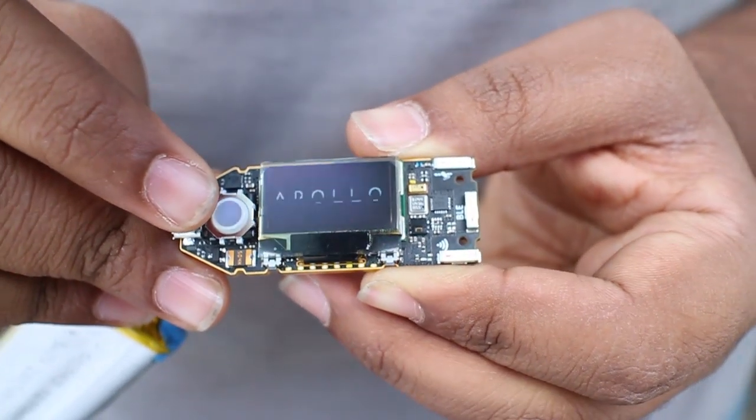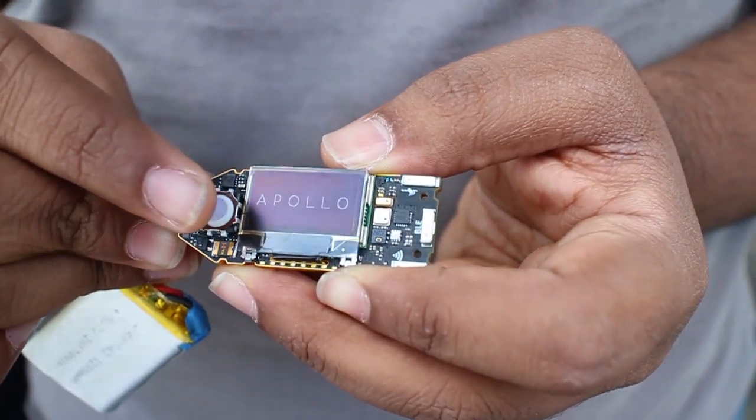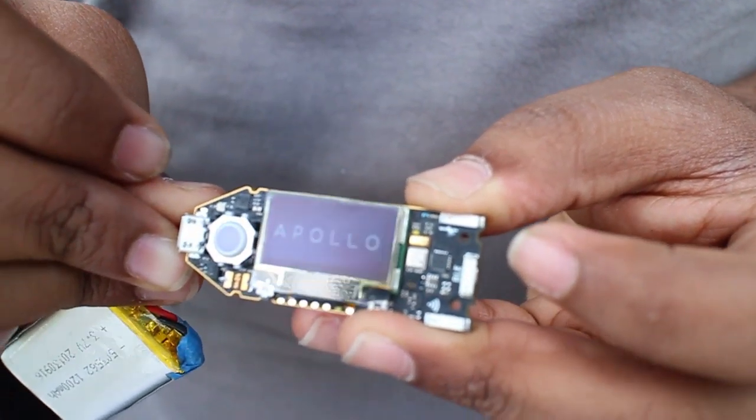It also has Bluetooth and Wi-Fi for comms. So right out of the box, it is an internet of things device — it can communicate with other modules, it can network. It also has an SD card slot so you can log data on an SD card. It has a beautiful, high-contrast OLED screen and a trackball. And the best part is it's Arduino compatible, which is always cool.